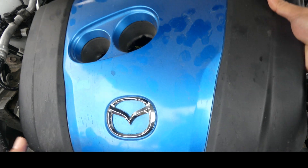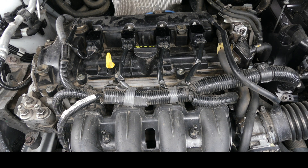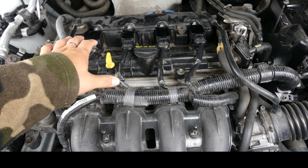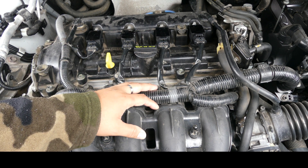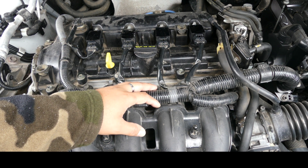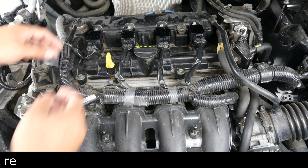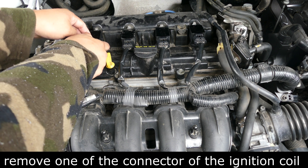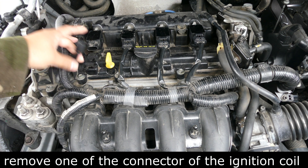Let's take off the cover. So now we don't know what the cylinder order is for this car. The best way to determine which cylinder is which — remove one of the wires, like this.